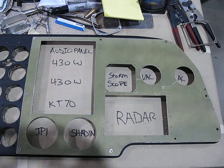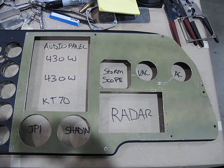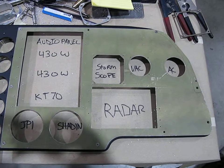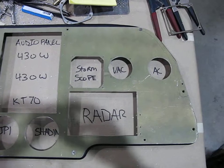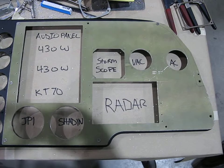After another long day of filing and cutting and sanding and smoothing, I'm done, or almost done, with the radio panel. I just have to choose a place for the ELT control, and probably up there in the upper right hand corner.